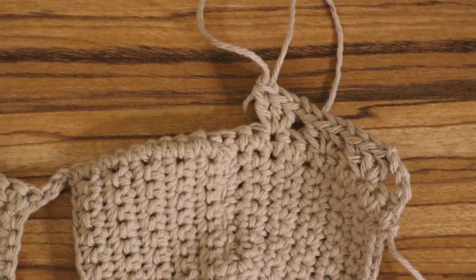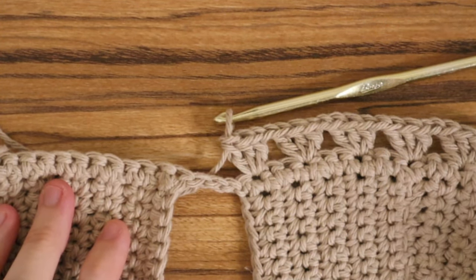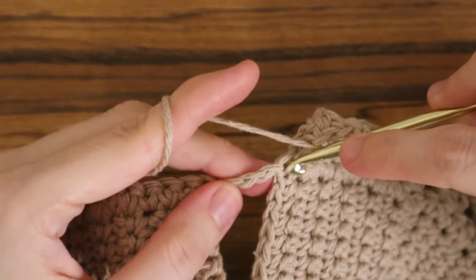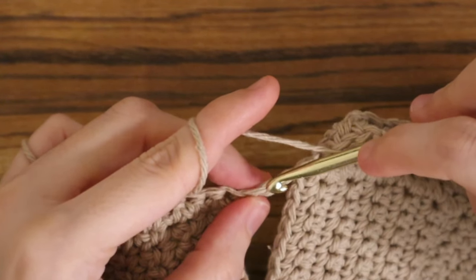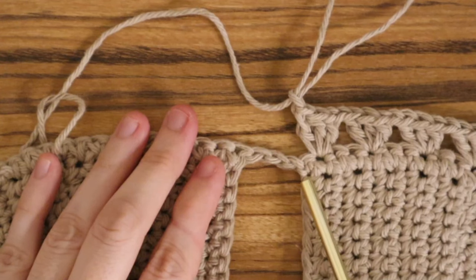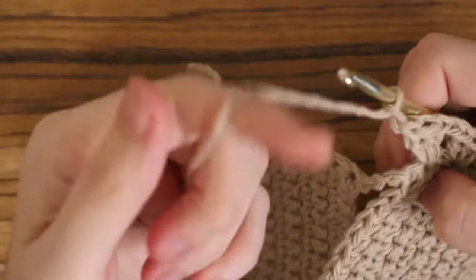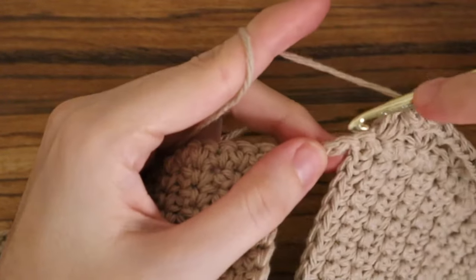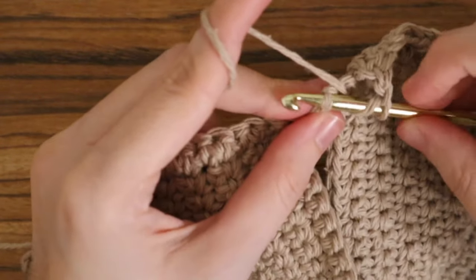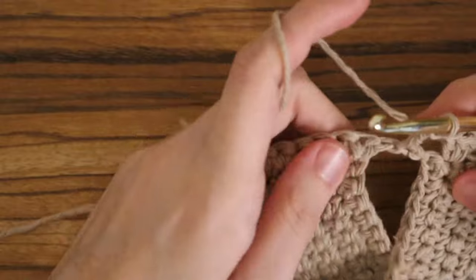Now I'll show you how to do this pattern in the chain three that connects your cups. It's basically the same thing — use those three stitches as actual stitches. Chain one, skip two stitches, and place three double crochets into the third stitch. It can be tough, especially if you crochet tightly — you might have to wiggle your hook in there. Once you get it, continue on until you have three stitches left on the other cup.